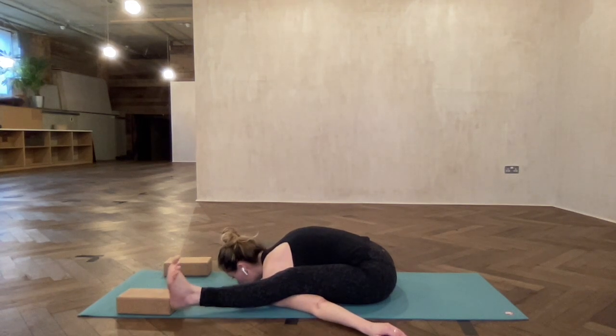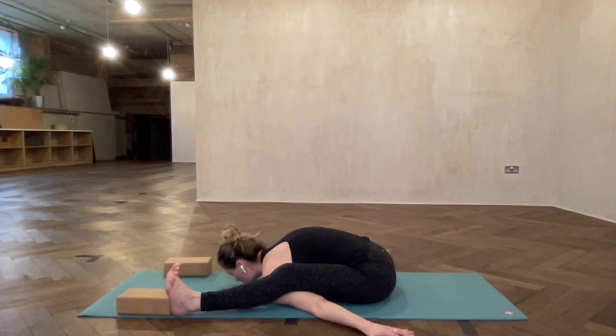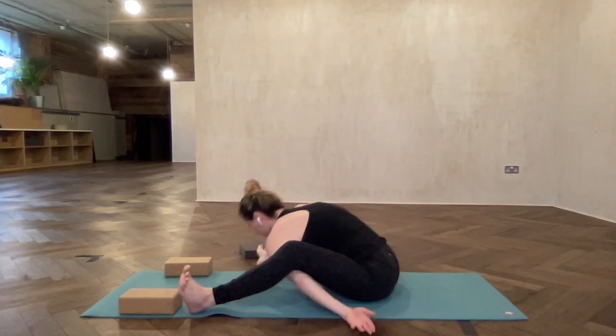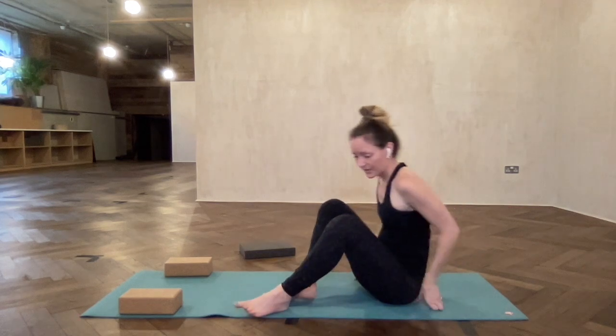Now the full pose, if you're comfortable to try, you can lift your heels off the floor. Your bandhas must be drawn in — Uddiyana bandha, scooping the belly in — so that it doesn't pull on your lower back, and draw your tailbone down at the same time. Now we're releasing the posture. Try to breathe as you release.